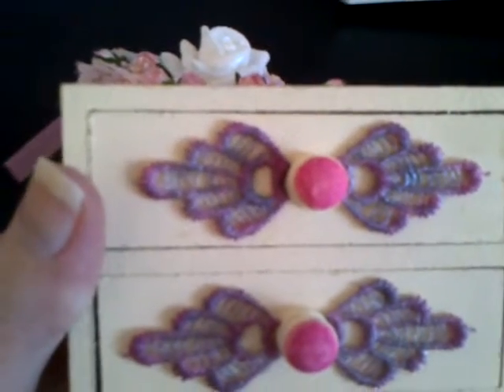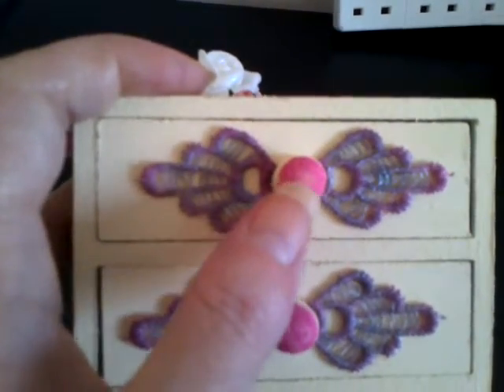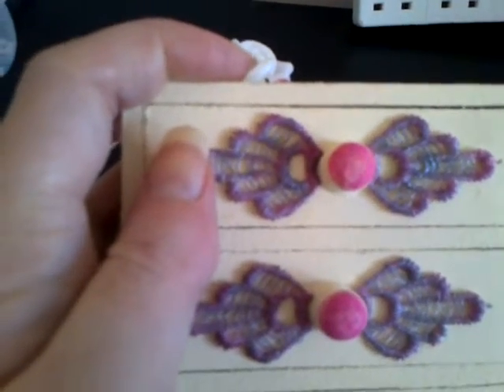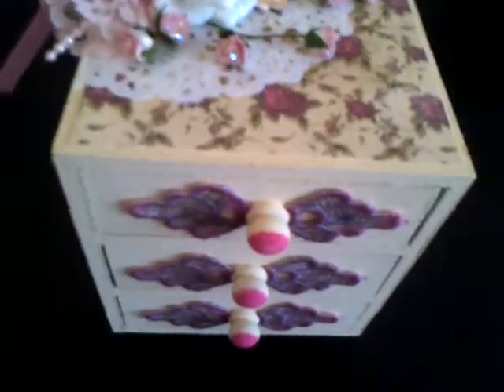With the drawers on the front, I just cut out some bits of lace. I put some of this pink distressing stain - the same that's on the handles - on these, and then went over it with a little bit of silver glittery dust.